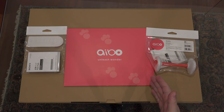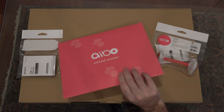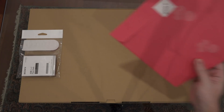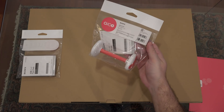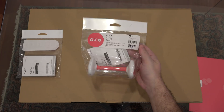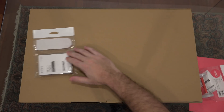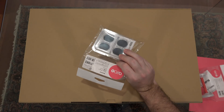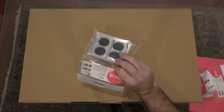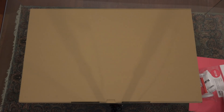A little frightening that there was no signature required. First thing you'll notice is the AIBO 'Unleash Wonder' paperwork, which I am not opening right now. You also get the AIBONE — yes, it is called the AIBONE. And the paw pads; these are replacements, since eventually AIBO's paws are going to get a little dirty and I'm assuming we'll have to buy more of these.